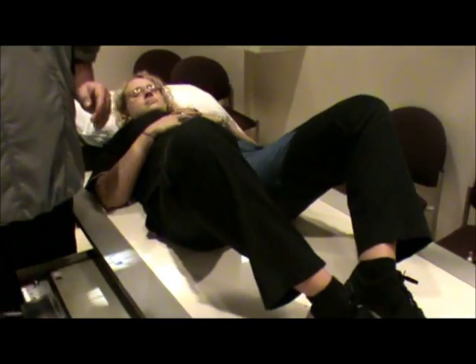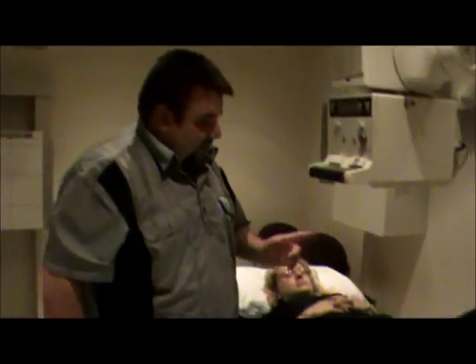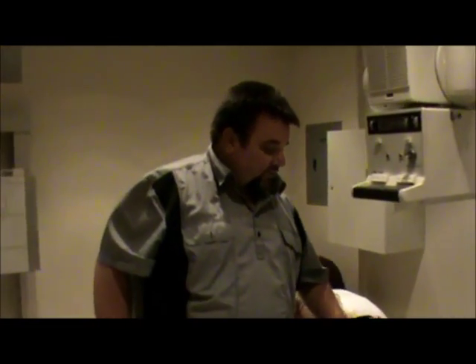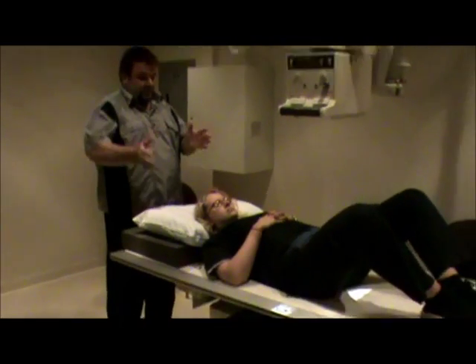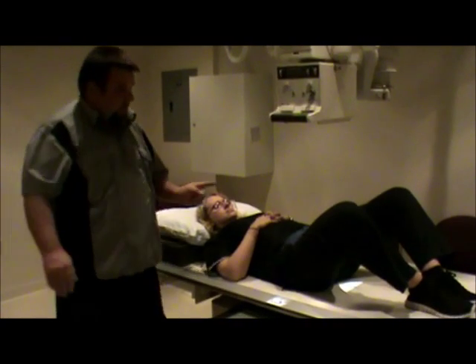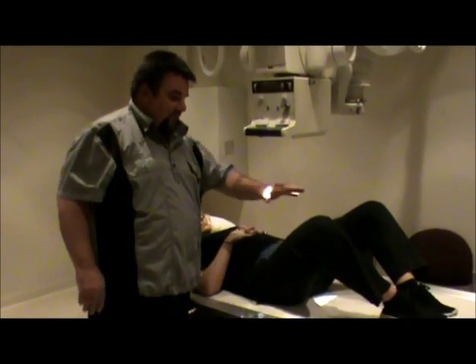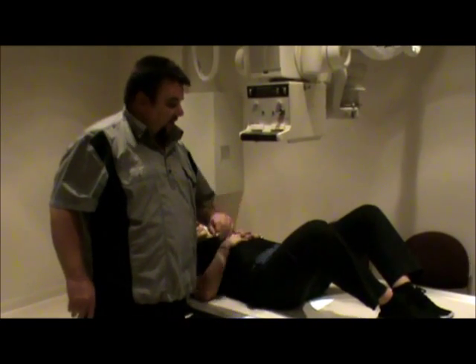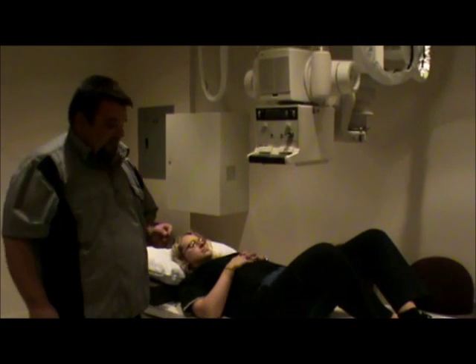By having the legs bent and dropped out to the side, we're going to see the lesser trochanter visualized in profile. You want to make sure that the patient doesn't rotate — you can look from the top to make sure the pelvis has not rotated, because when they bend the legs up, if they're not bent exactly the same, they will actually rotate. Technical factors remain the same, 77 to 81 kV.